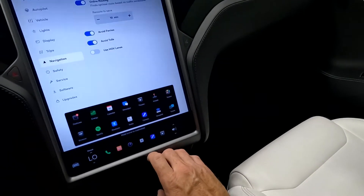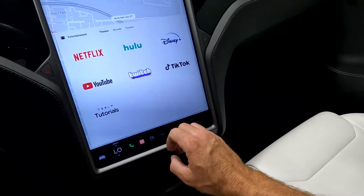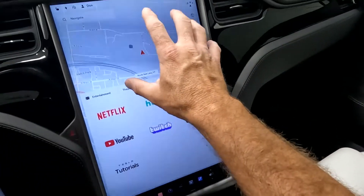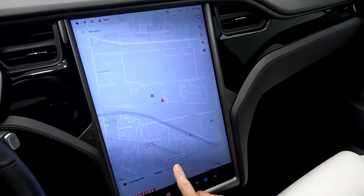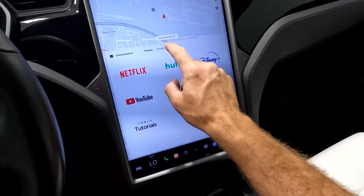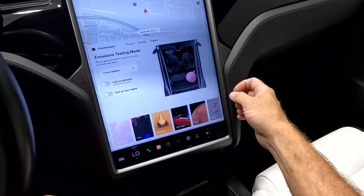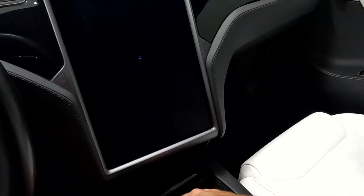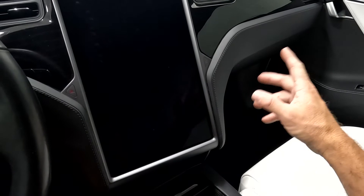You can open up the theater, and the screen is so large that you can still see your navigation when that is open. You can also open up your arcade and your toy box — and have a lot of fun with your toy box. This is a massive screen for a toy box.